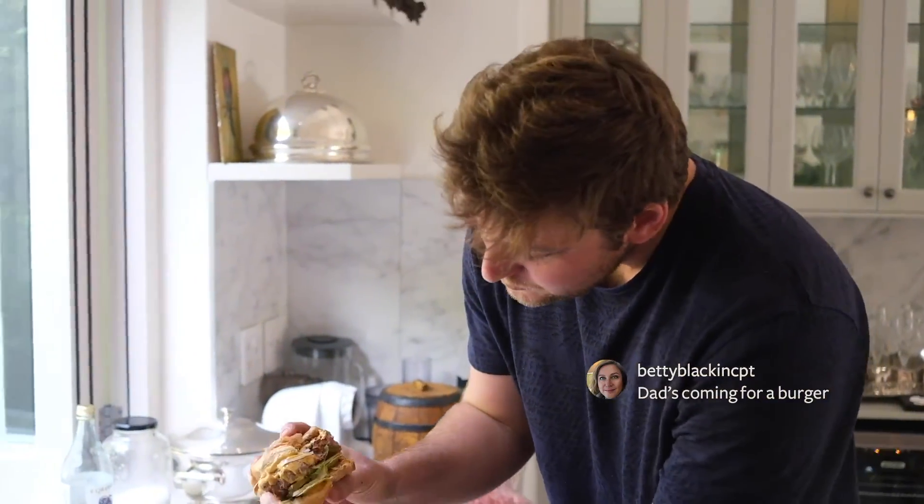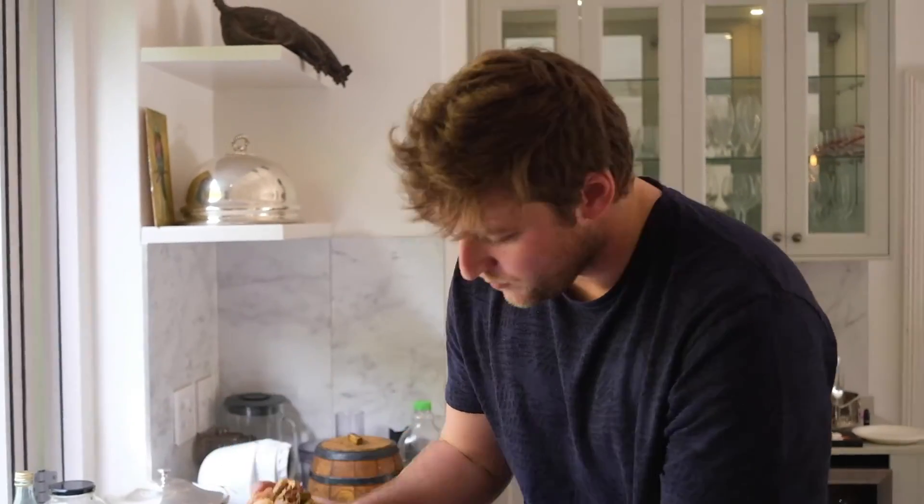Juicy! It's insane. It really is insane.